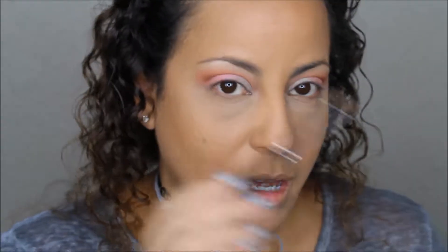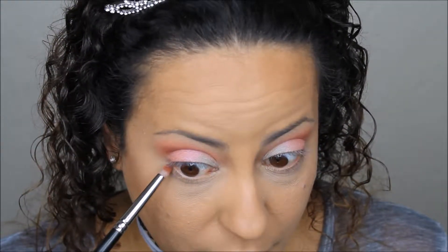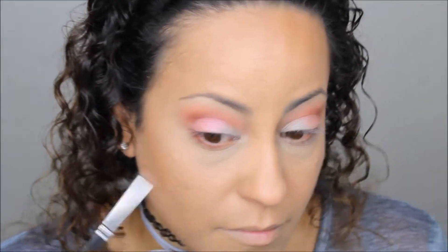For the under-eye area, I'm going to take a pencil brush and apply the Bitter color — the darker orange-brown from the Vice 4 palette — to the lower lash line. I apply it with the brush flat so it creates a bigger smoked-out look on the outer corner, then I switch the position so it's more pointed as I move inward for a flared-out effect. Then I use a larger, fluffier pencil brush to apply the Fastball color and smoke and blend it down.